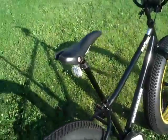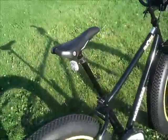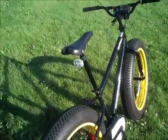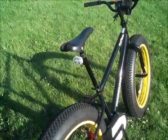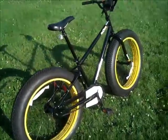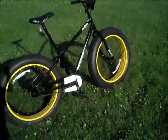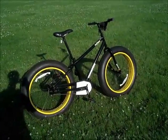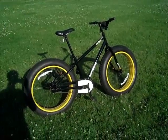I also replaced the seat and the seat post on this. The seat post is like 15 inches long — I think 400 millimeters was the measurement. It makes it more comfortable for me to ride because I'm just shy of six feet tall. So if you're tall and you want a comfortable ride I recommend you get one.